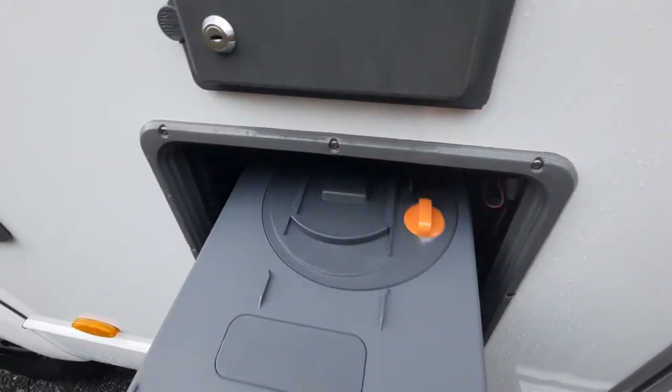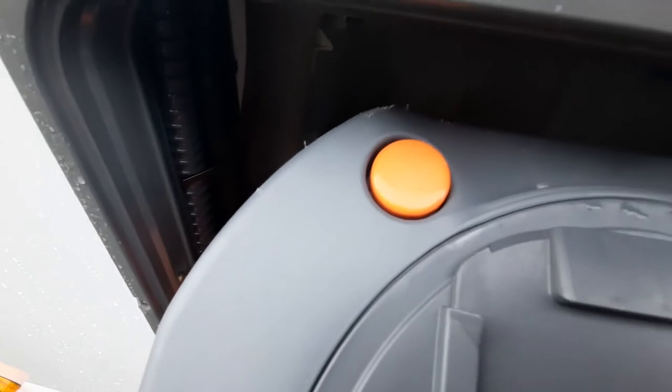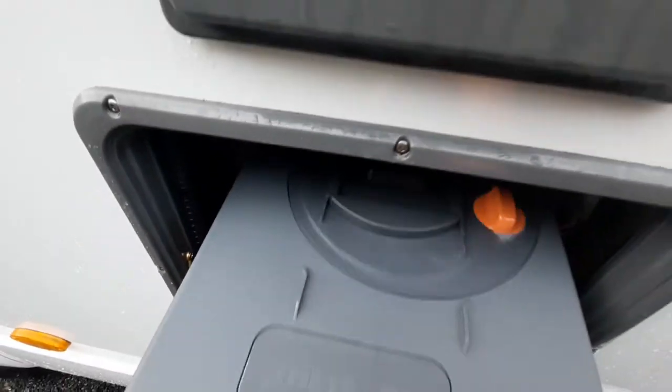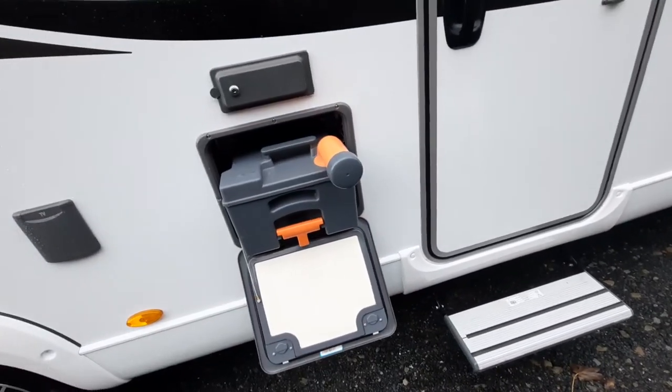Just quickly, when you remove the cassette you'll notice two buttons on the back. The rear button releases a vacuum — so when you're emptying the cassette, press that button and it will release the vacuum and allow all the contents to flow out in one steady stream.